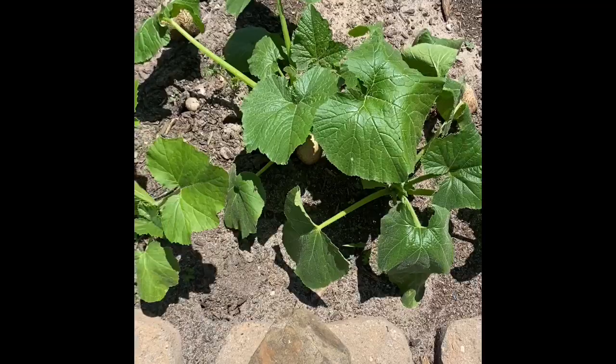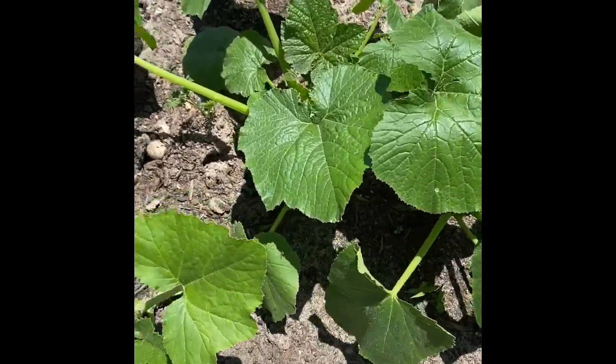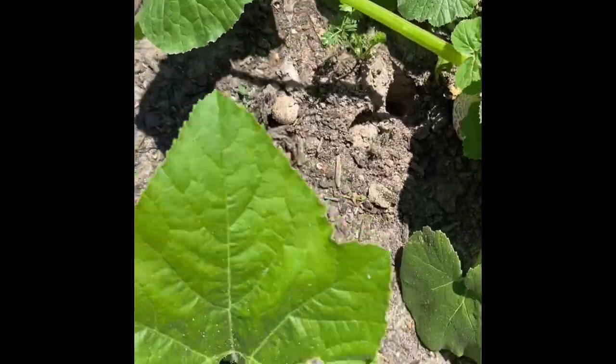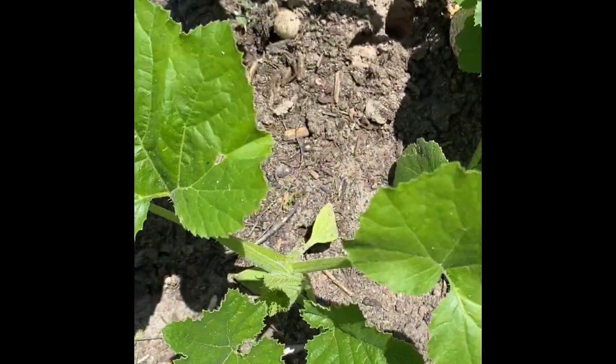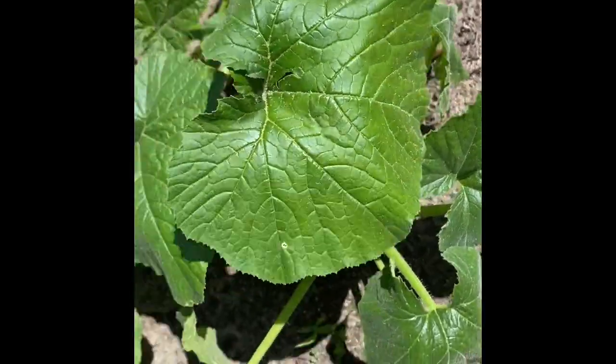Growing in your garden, we have squash growing here. It's a little bit droopy because it is a hot day today. So we're going to make sure we turn the water on, and then Miss Norris is going to come turn it off for us. Watering the garden as the temperatures rise is super important.